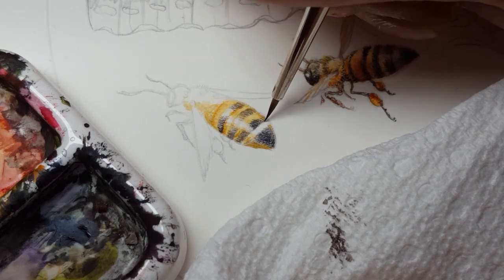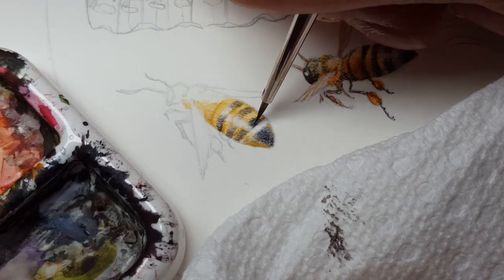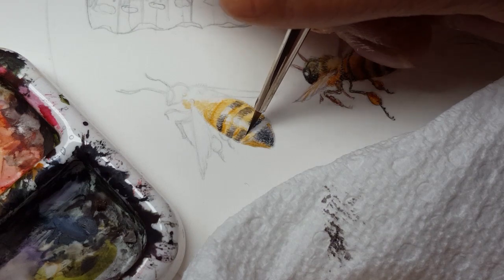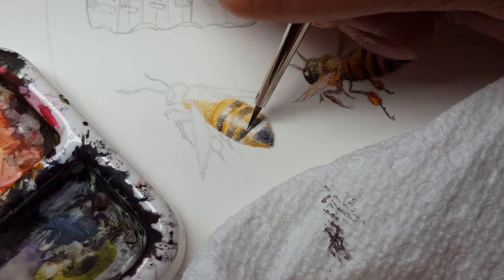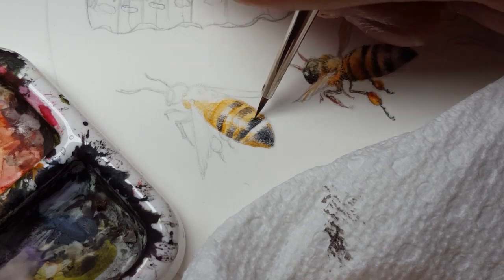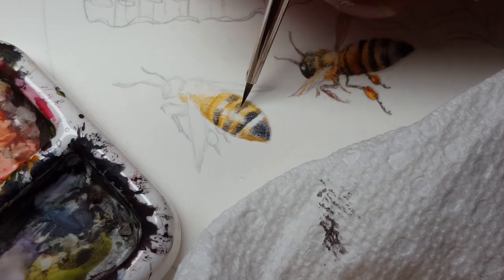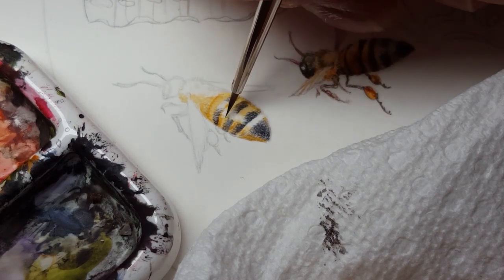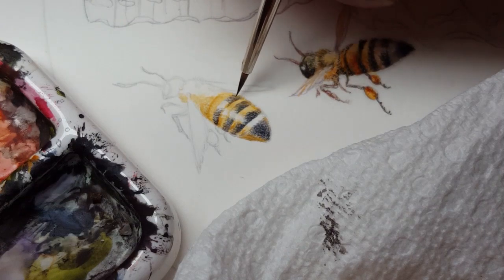If I want a more neutral tone, there is Neutral Tint — another one of my favorites — which is a much more neutral, blackish-gray tone. That's my preferred choice if I want something that is less definitively cool or warm. Sometimes I can mix in a little bit of that with one of my other choices to get something in between.